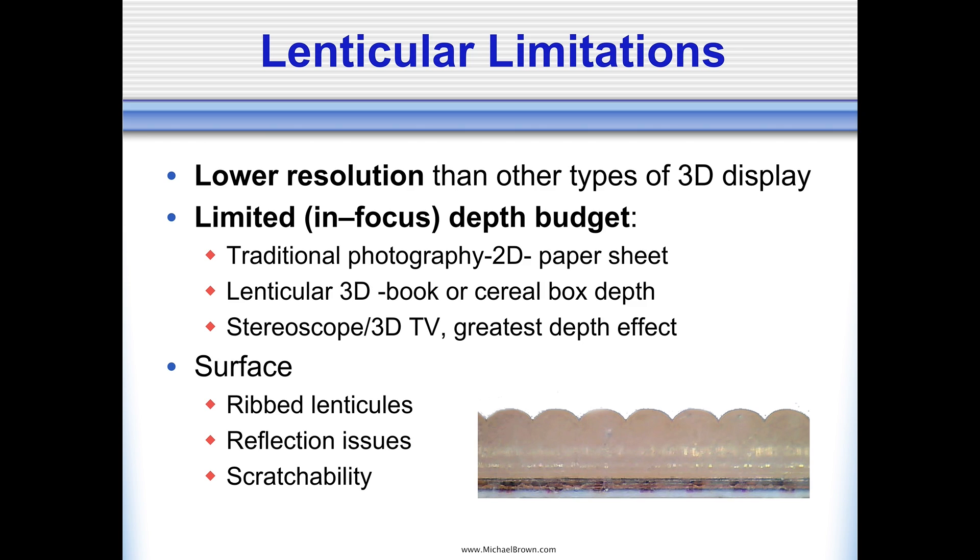Lenticular lenses, by their nature, are made of plastic — at least the ones that are readily available. These ribbed lenses can be highly reflective, so you don't necessarily want to hang a lenticular print opposite a window. And they're also somewhat soft. The lenticular surface is not as hard as a piece of glass. For example, if you took a car key and scratched the front of the print, you would damage it. So under normal environmental conditions inside a home or office, the lenticular is just fine, but if you don't exercise care, you could scratch the surface.